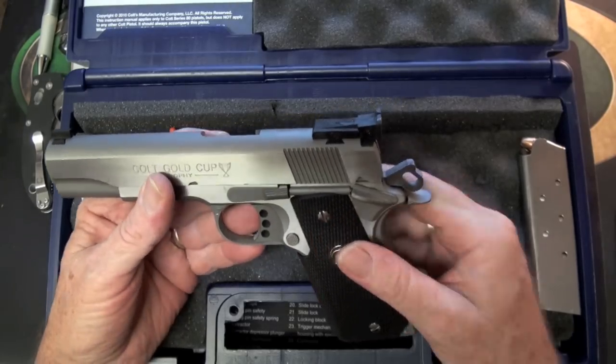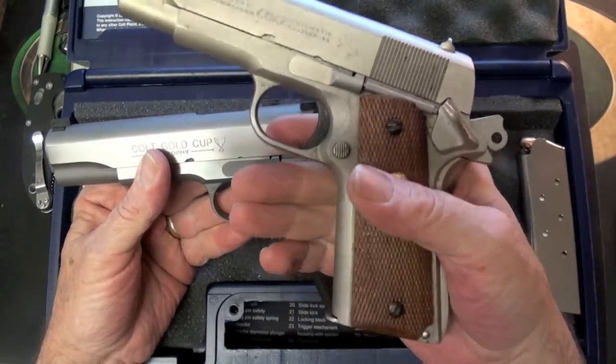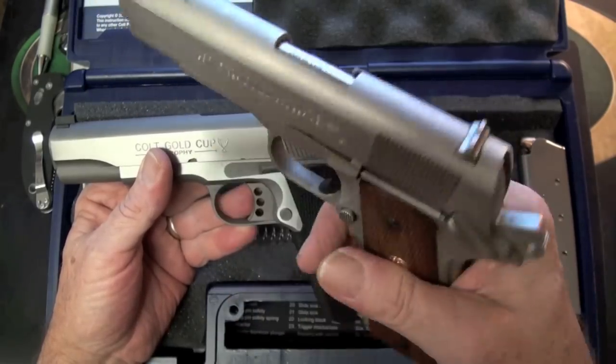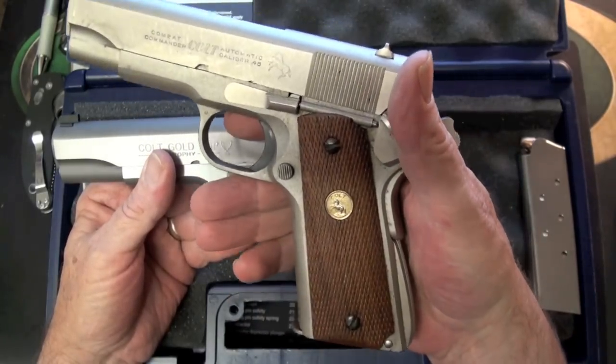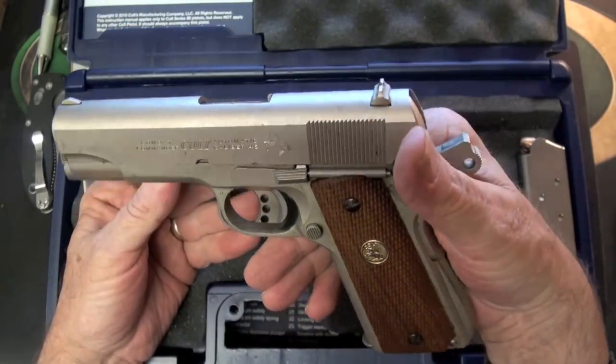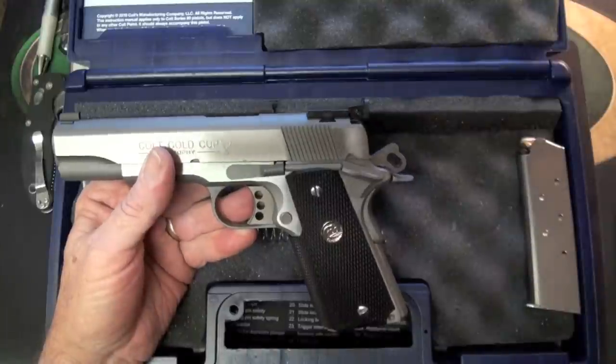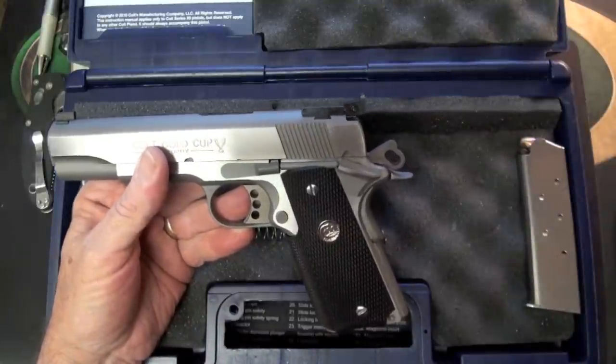I don't have a wrap-around grip on any of my other Colt 1911s. I'll show you one — I've had this Colt Commander since my children were little. It's a very pretty 1911 and very sentimental to me. I like this one, and it is cocked, locked, ready to rock, as you can see.